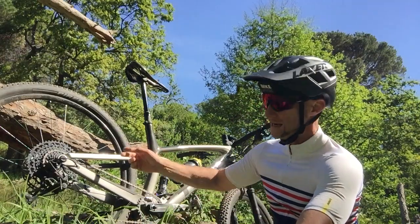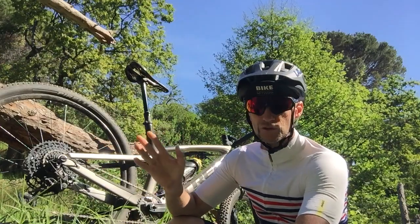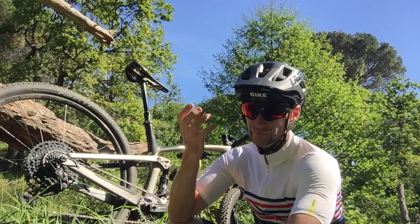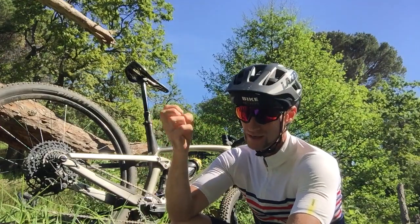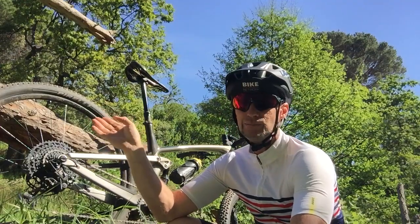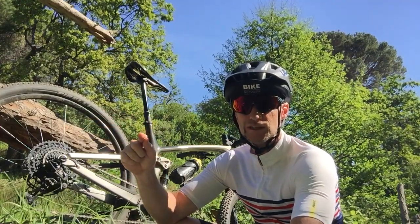On the back I've put a hard terrain 2.2 version — it's also wet or dry and for compact terrain. What Pirelli have done is packed the knoblies a little tighter together and made them a little smaller. It's a 120 TPI version. Full review on the site soon at bikenetwork.co.za.